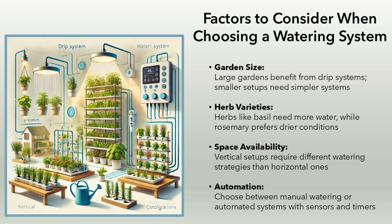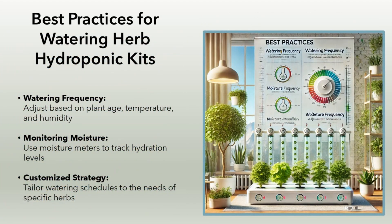Automation: choose between manual watering or automated systems with sensors and timers. Best practices for watering herb hydroponic kits. Watering frequency: adjust based on plant age, temperature, and humidity. Monitoring moisture: use moisture meters to track hydration levels. Customized strategy: tailor watering schedules to the needs of specific herbs.